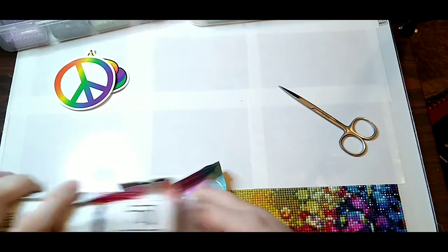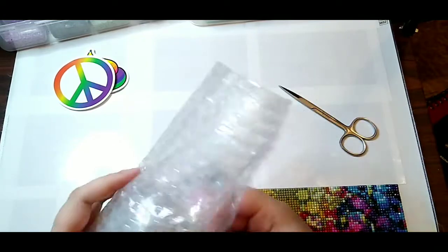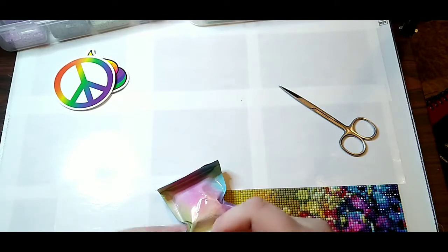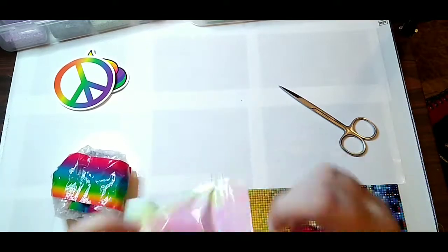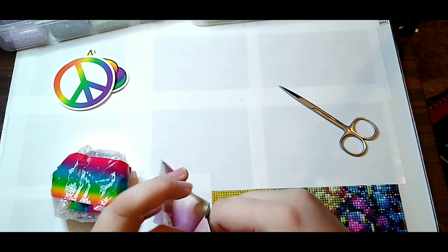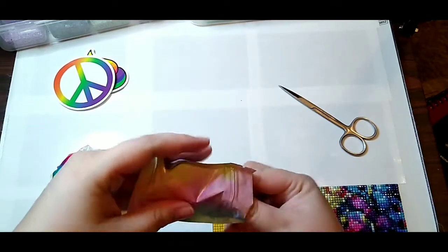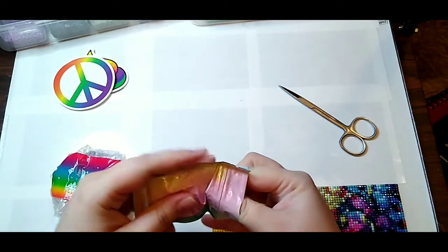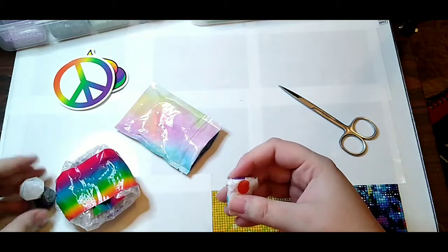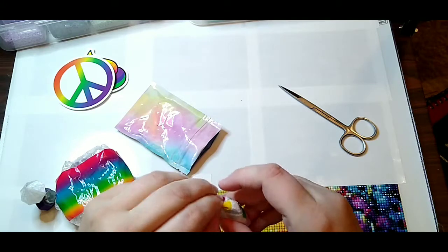I'll put the info for Arteza and anything else that gets unboxed in the description box. Sticker time — rainbow poop! Everybody needs a rainbow poop, and a rainbow peace sign — I may give that to my mom. My mom is a very proud hippie. So let's get into this — it is very tightly packed in here. I don't think anything would dare to break in here. Oh my god, rainbow duct tape! It is sealed with rainbow duct tape. Everything from Sparkle Queen Creations is going to be bright and colorful.